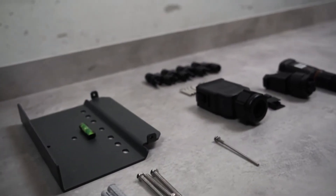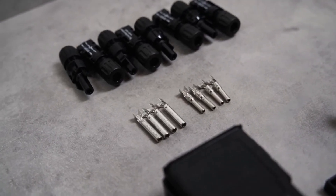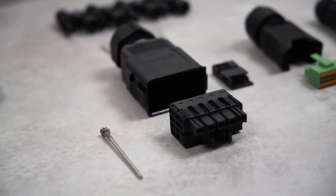All screws and plugs required for the installation are already included in the delivery. You only need your own tools like screwdrivers.